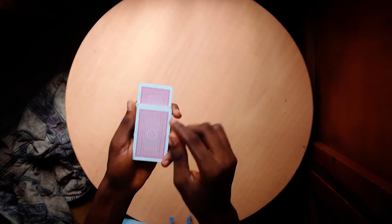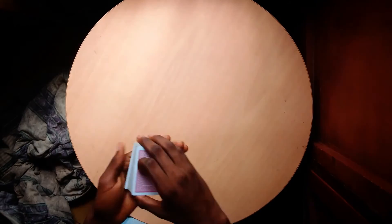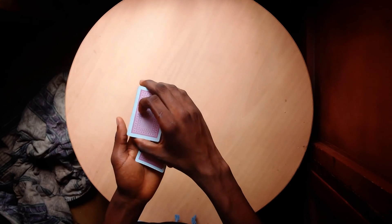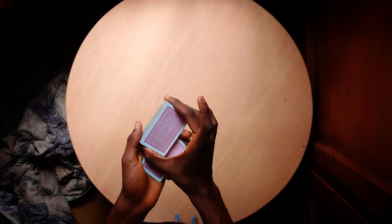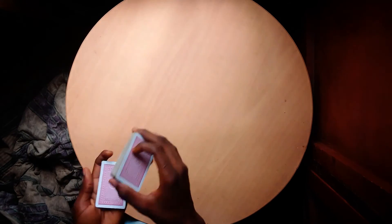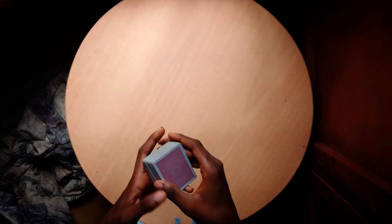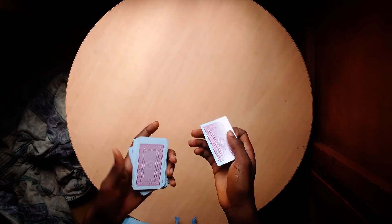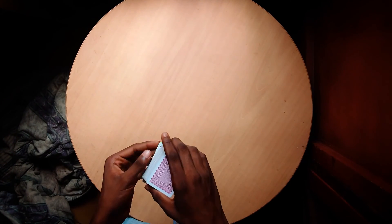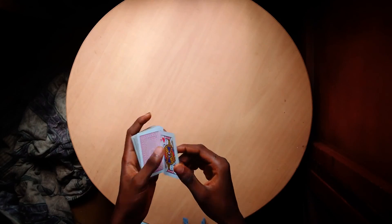As you're handing the deck over to them, you turn this hand face down. Your pinky is already positioned, your ring finger is already at this corner, and just palm it face down like this, giving them the deck. You can do whatever you want with the card - if you need to pocket it, anything you want. Basically, that's my two cents on the diagonal palm shift. If you have any questions, you can ask in the comments - I'll be happy to answer. Don't forget to like and subscribe, and that's the end of this.